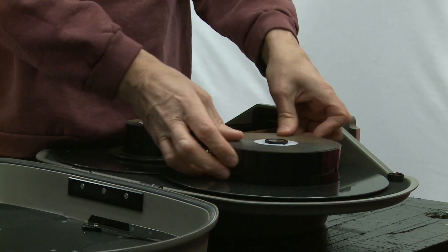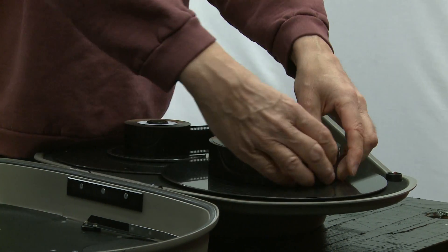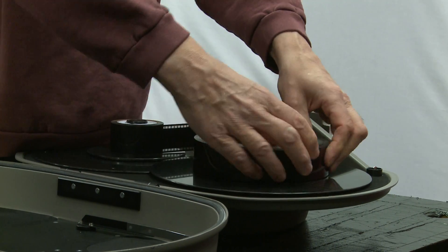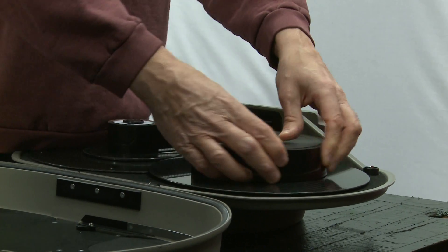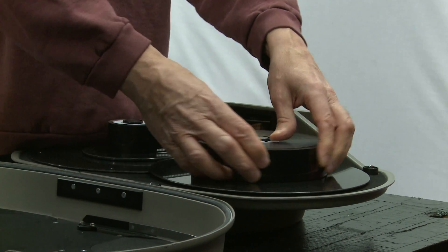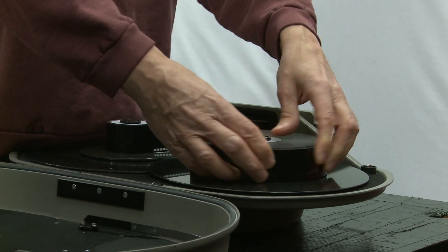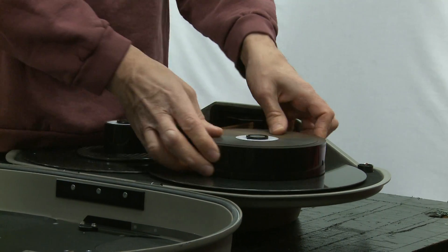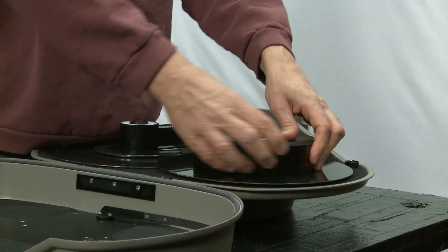If you're using a darkroom, the test for darkness is to go in and sit there for 20 minutes. If after 20 minutes you can see no light, it won't register on the film; if you can see light, it's not dark enough — it takes 20 minutes for your eyes to get dark-adapted. For a changing bag, put a piece of unexposed film in the bag, leave it there for a while, then develop it. If it's fogged, the bag's no good.